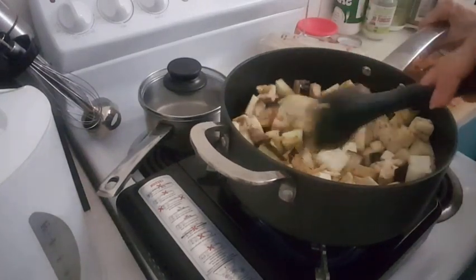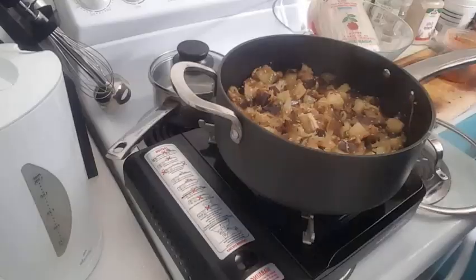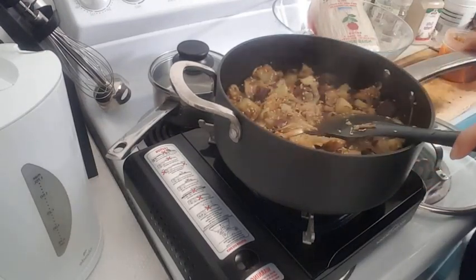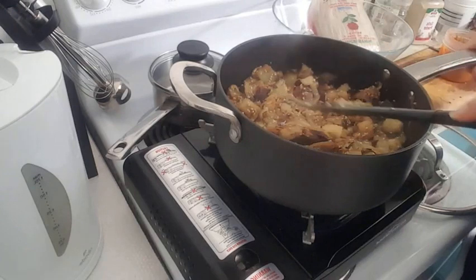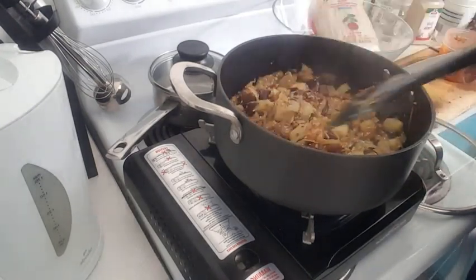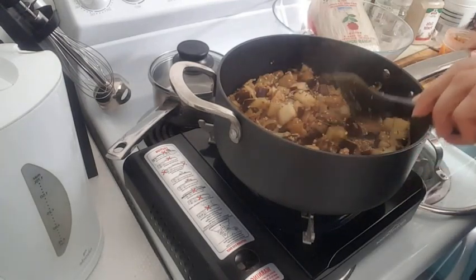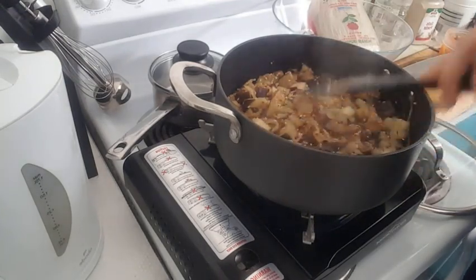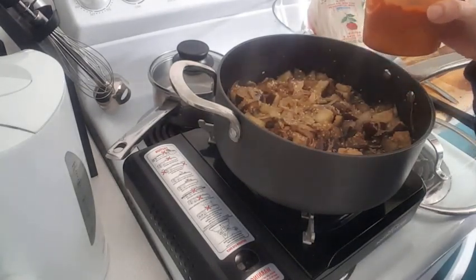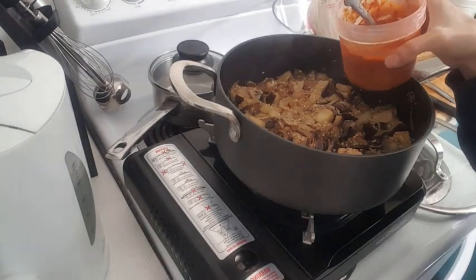I've had the eggplants frying for about 20 minutes now. I also added some sesame seeds because I love sesame seeds. As you can see the eggplants are almost done. I'm just gonna go ahead and add my tomato — it's not tomato paste, it's tinned diced tomato.